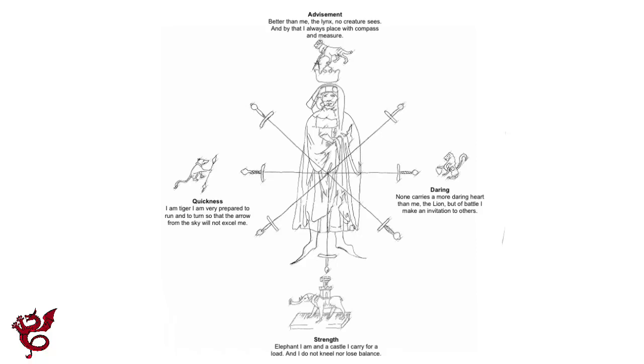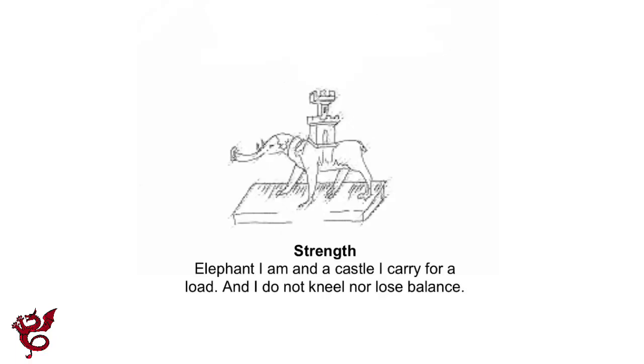Moving down to the elephant at the bottom, we have strength or fortitude. Its verse reads: 'Elephant I am, and a castle I carry; for a load I do not kneel nor lose balance.' The medievals had heard about elephants in India and the constructions on their backs, and people who fought from them. They imagined this as like a castle on the elephant's back — the idea being that you fight from your elephant. The representation here was done by description and looks a bit like a dog with a long nose, as the artist had never seen an elephant.